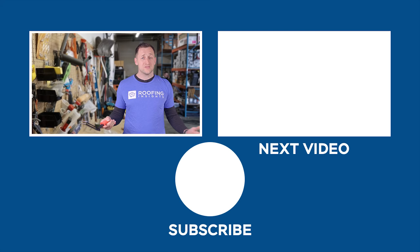Our roofing tool review videos are the best in the industry. Subscribe below and click the bell so you don't miss any future product reviews. You will not be sorry.